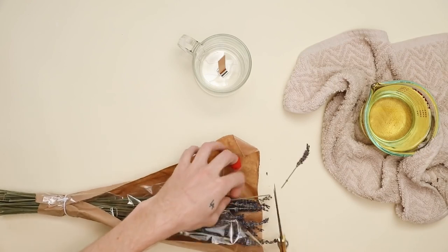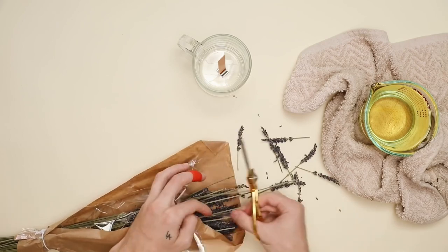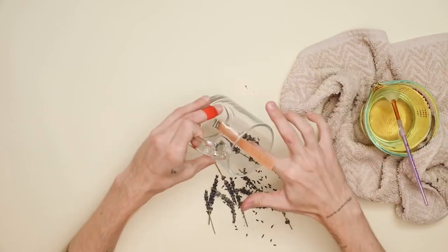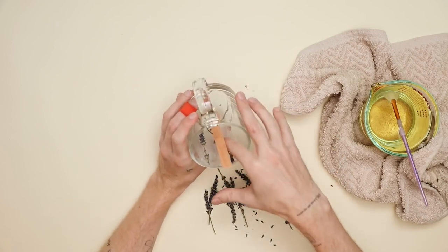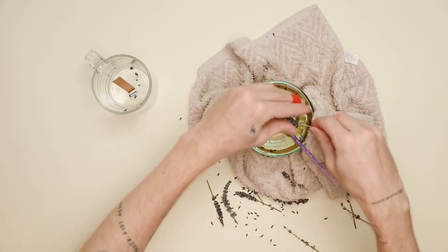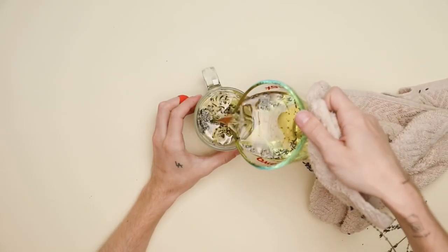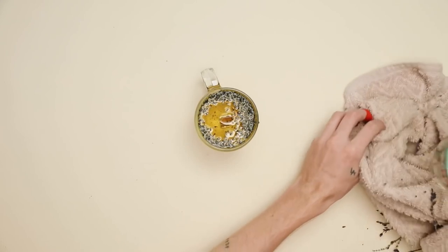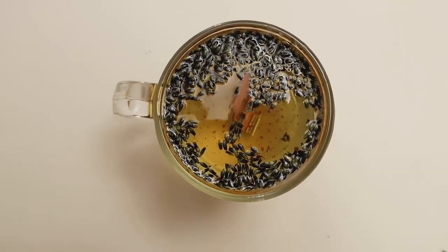Traditionally you're supposed to add the fragrance oil at 185 degrees, but I didn't have a thermometer so I just winged it and I love the way it turned out. I picked off some lavender stems — my original idea was to coat the inside of the mug with them using hot wax as glue, but the wax dried too quickly. So I just crumbled some lavender into the candle itself and mixed it throughout to release some natural smells. I poured it carefully into the candle base, let it harden for a couple of hours, and that's your lavender vanilla crackle candle.